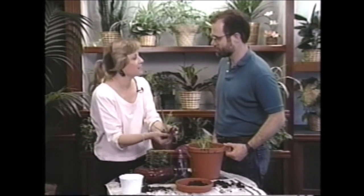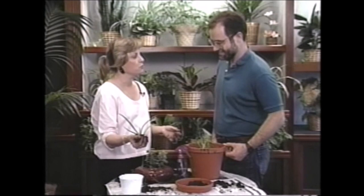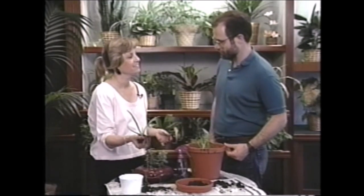Well, thanks a lot Jerry for showing me your plants — I hope these do really well for you. Thank you Liz, thanks for having me. You're welcome.